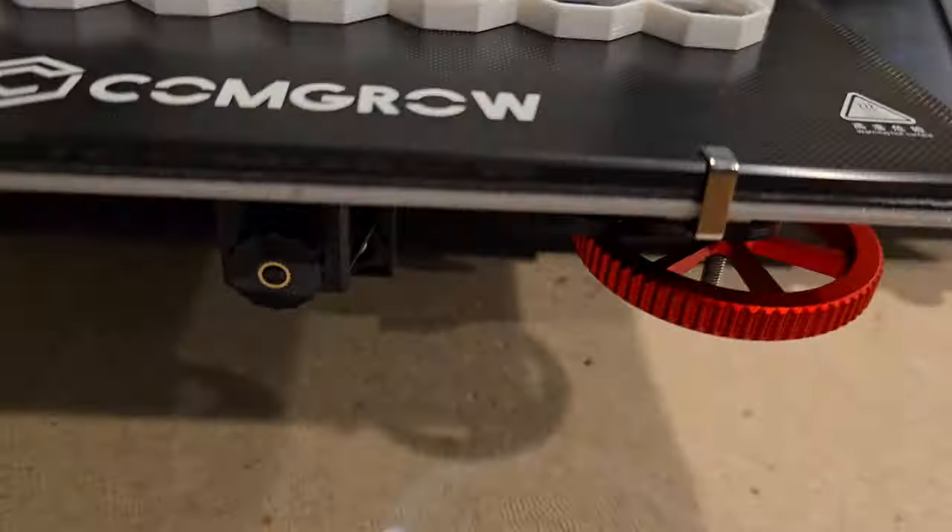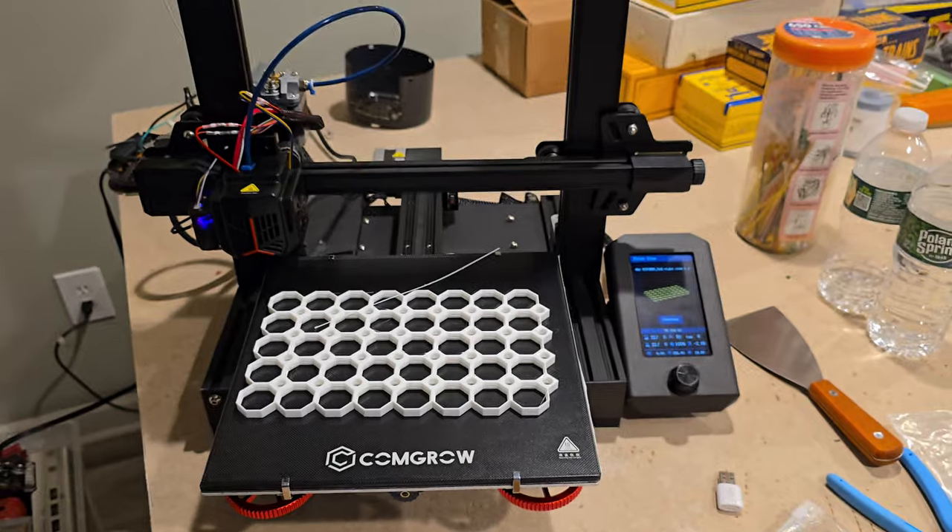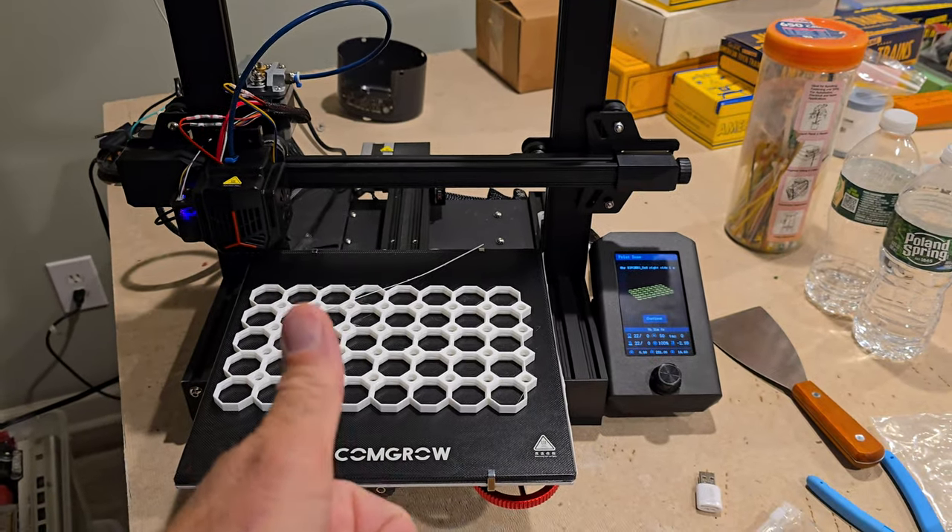They stuck, there was no warping. Thumbs up ComGro, nice job.